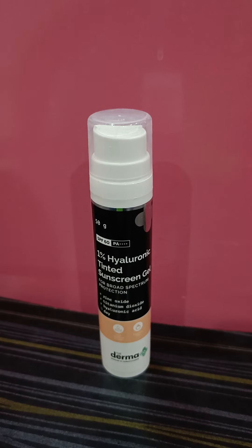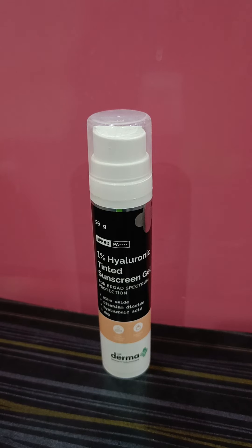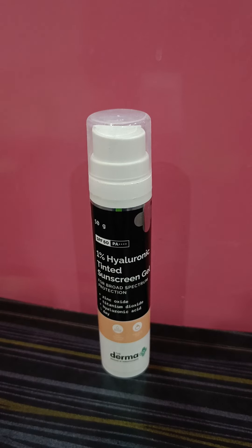When I say '100% physical filters,' I'm not referring to the zinc oxide percentage being 100% — I mean a sunscreen that contains only physical filters. I've noticed that people with normal to dry skin who use zinc oxide-based sunscreens tend to end up with dehydrated skin, dry patches, and similar issues.